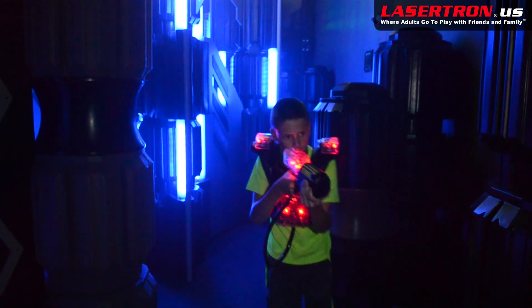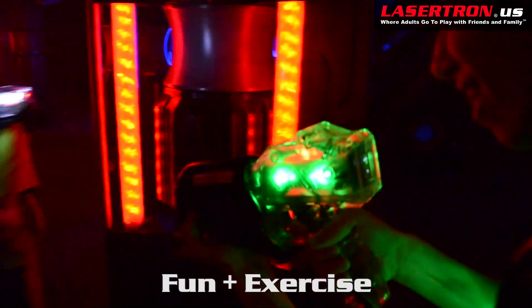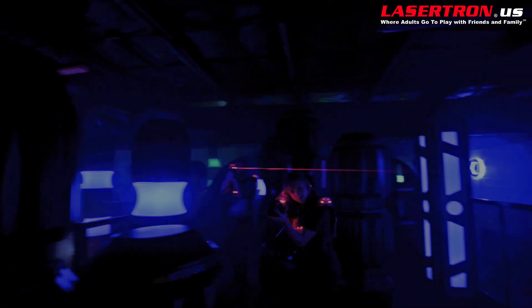Looking for a good reason for mom to say yes to a trip to Lasertron? Let her know you will be getting 24 minutes of aerobic exercise when you play Lasertron, the ultimate laser action game.